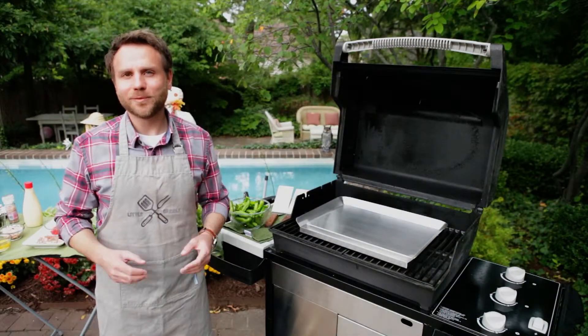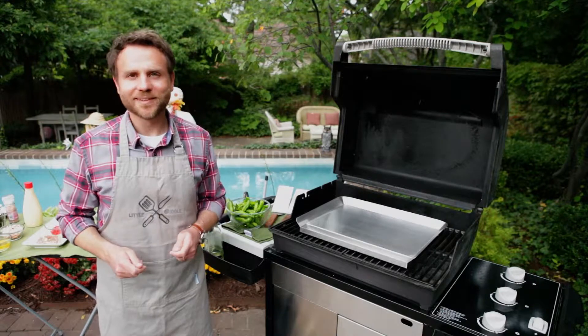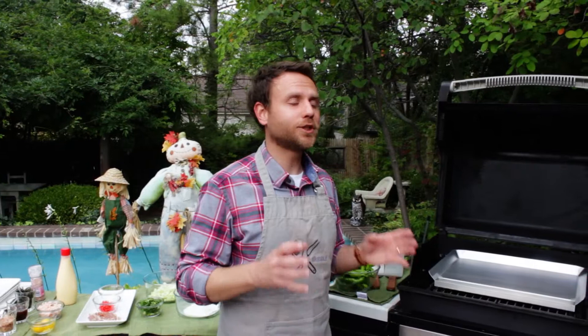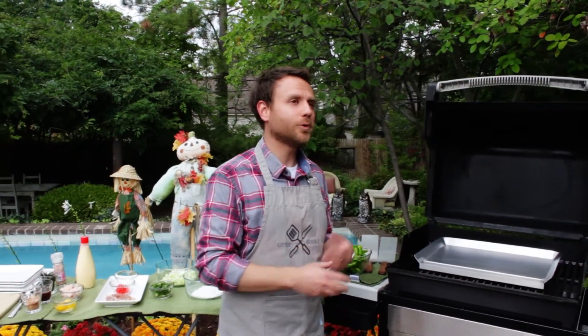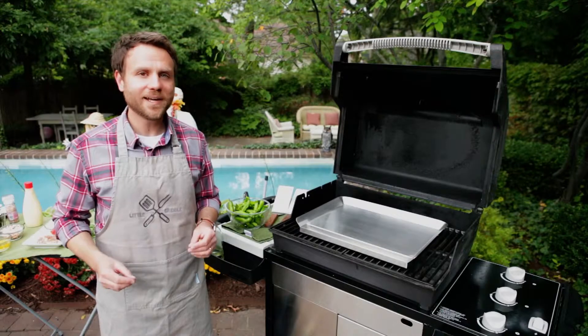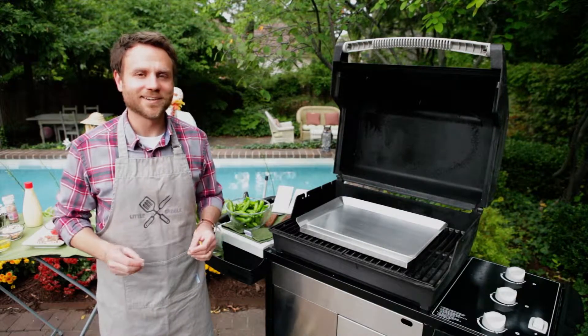Hi everyone, I'm John from Little Griddle. Welcome to my backyard. Today we're going to make some awesome snack food. We're going to make some shishito peppers on the griddle, and then we're going to make a cabbage pancake called Okonomiyaki. They're both fantastic — you're really going to like this recipe. Let's get started.